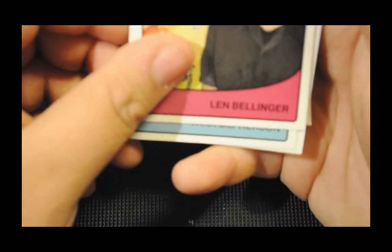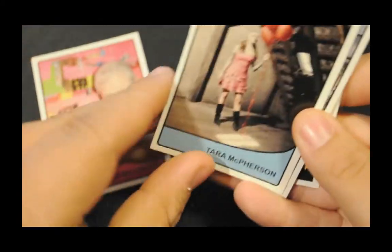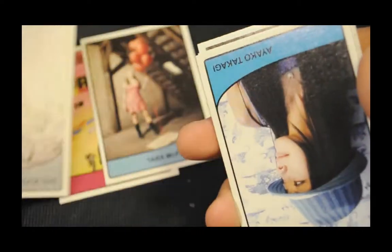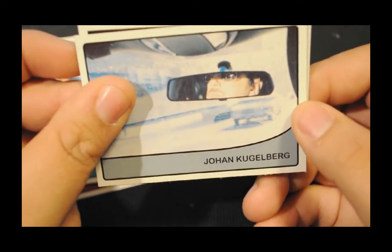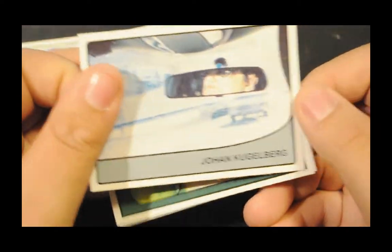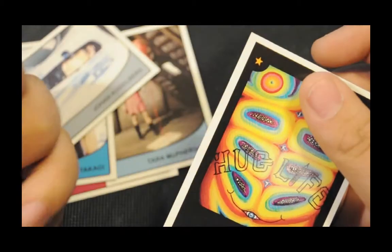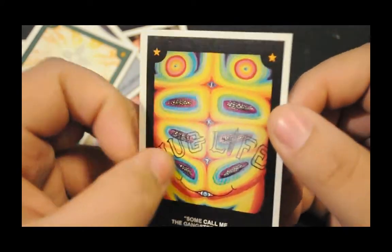On with the art cards. First of all we've got Len Bellinger — no idea who this guy is, so I apologise to anyone that does. Tyra McPherson, Hook G — I did want a Hook G card so I'm very happy I got one. Ayo Tagari — I'm probably ruining these names. John Colgeber. Heartstar Happiness. And 'Some Call Me the Gangster of Love' — this is widely known about me. So there's the first set, nothing special in those, just the regular cards.